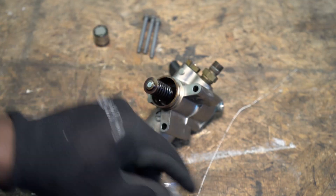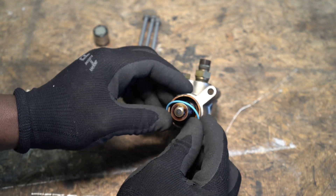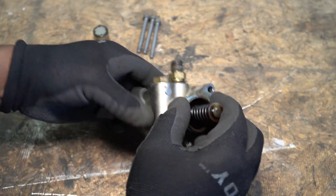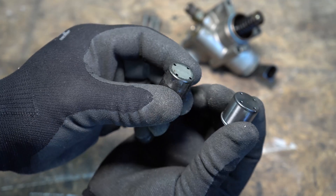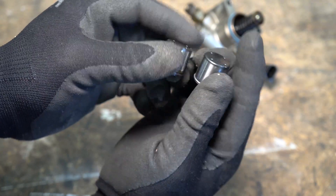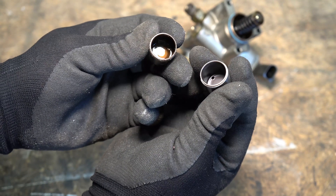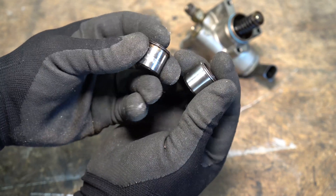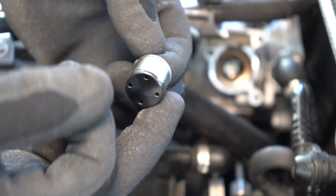I remove the old o-ring and install the new one. This is the old cam follower compared to the new one. I added some oil on the cam follower before installing — this will help to prevent premature wear when I first start the engine.